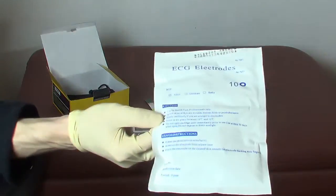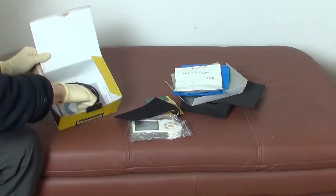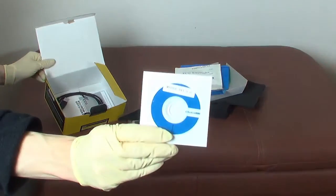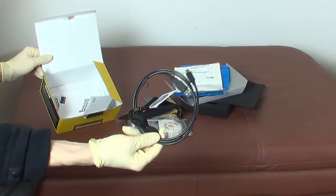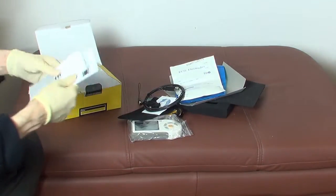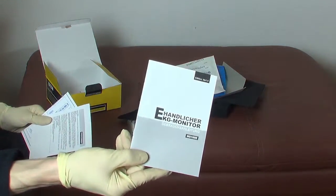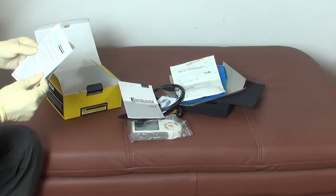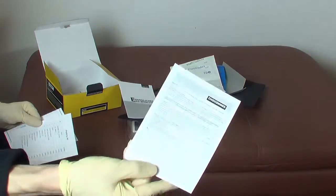In order to correctly interpret the ECG waveforms, you definitely should buy a book which explains how a healthy heart would look like. Interpreting the signals is all about experience, and when you start recording your own signals over time under idle conditions and under stress conditions, you will finally learn what these signals actually mean.